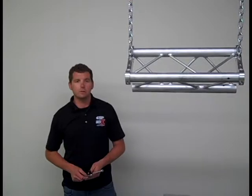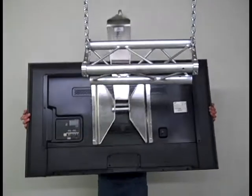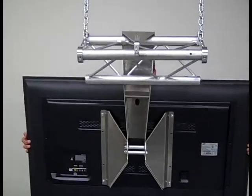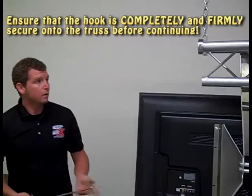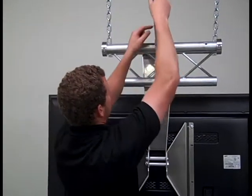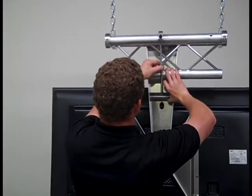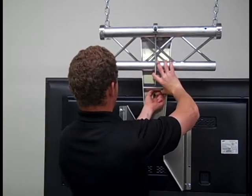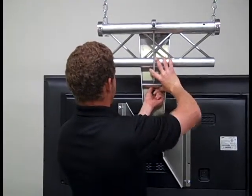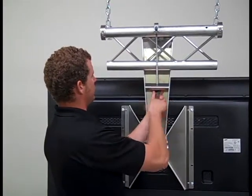Now we're ready to hang it. The next step is to hang the TV. For this operation you need a draw bolt and a 9/16 inch wrench and socket. Simply take your draw bolt and touch the nut on the bottom. Then snub it up to the bottom chord of the truss until it hits the TV mount.